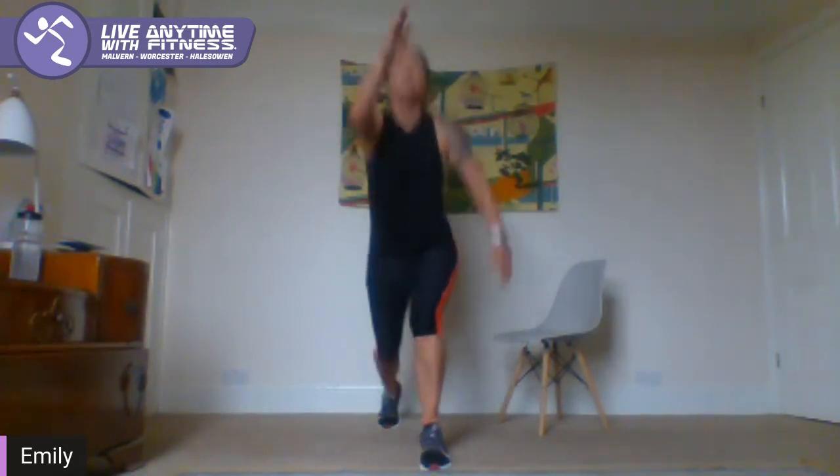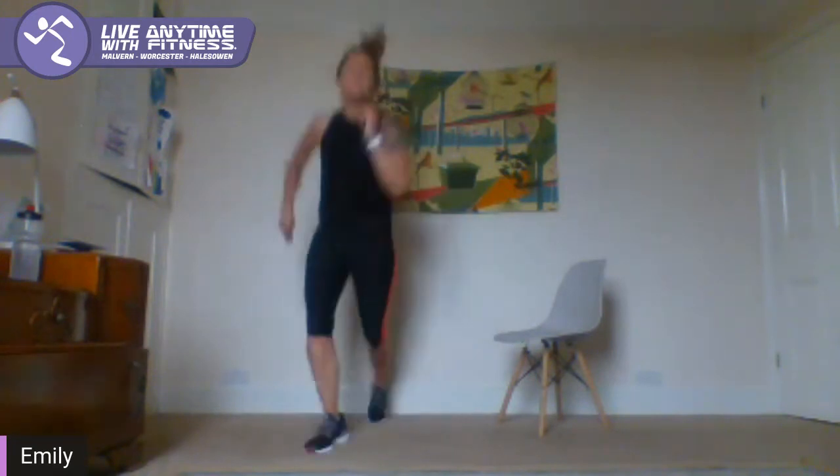Jump lunge guys — so the lunge, plyometric, we're going to lift up through the body and jump. If you need to, just step it out and move quick if you can. Come on, just 20 seconds here. 8, 3, 2, 1.